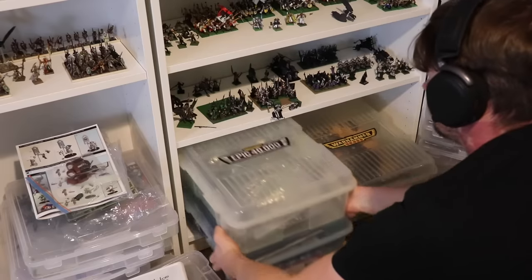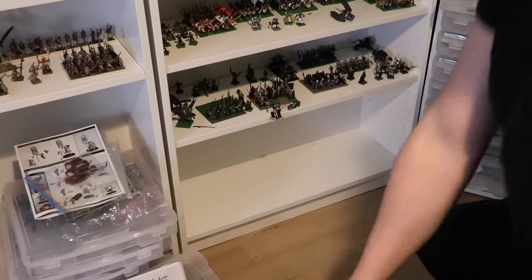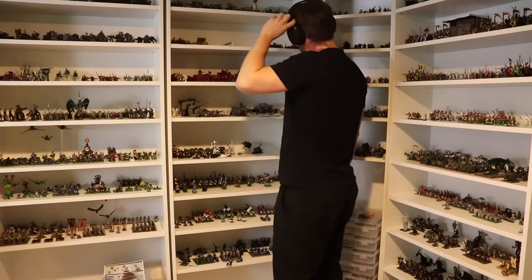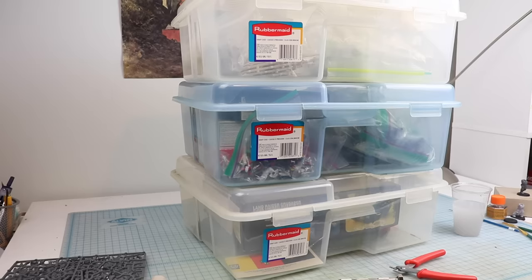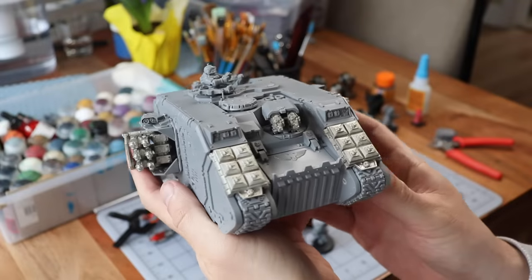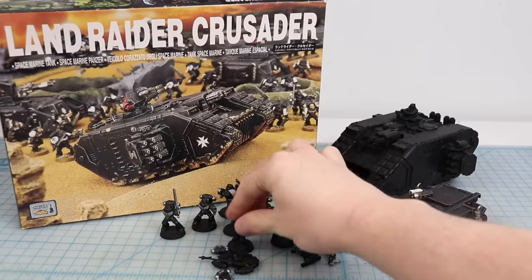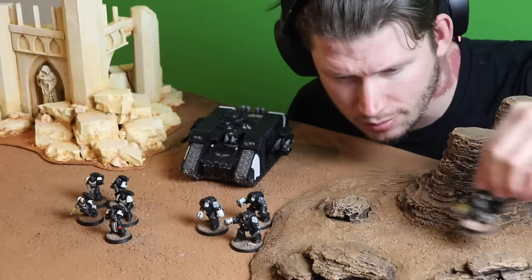One cool thing that happens when people know you like Warhammer is friends may offer to sell or even give you their old collection — it has sentimental value and they want to see it go to a good home. I've been lucky enough to have several friends do this over the years. An awesome benefit of running a miniature-focused YouTube channel is that viewers sometimes reach out and offer to send me their old models, and I absolutely love that. Recently I received a very generous donation of an old Warhammer collection including a Land Raider Crusader, some old Black Templar Marines, and a Rhino. So Clea and Matt — thank you very much, these will be perfect for my burgeoning Black Templars force.